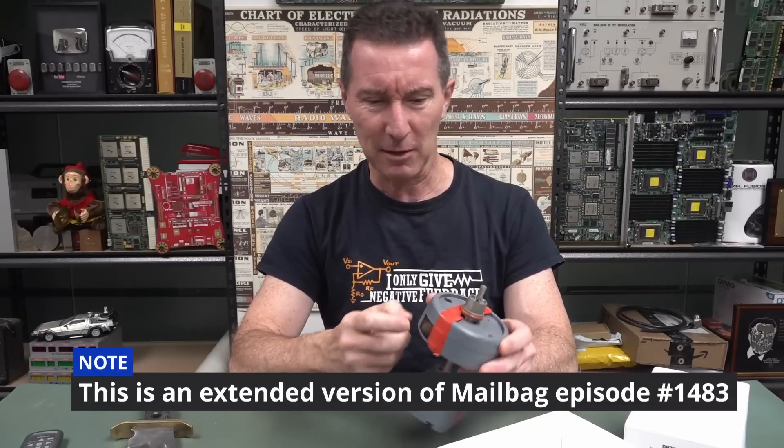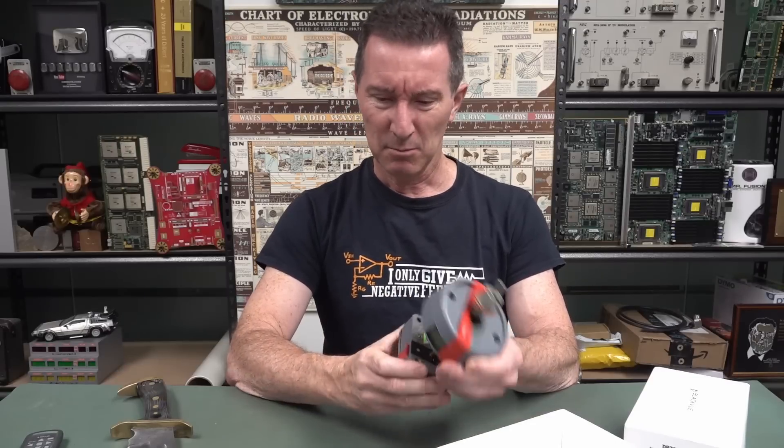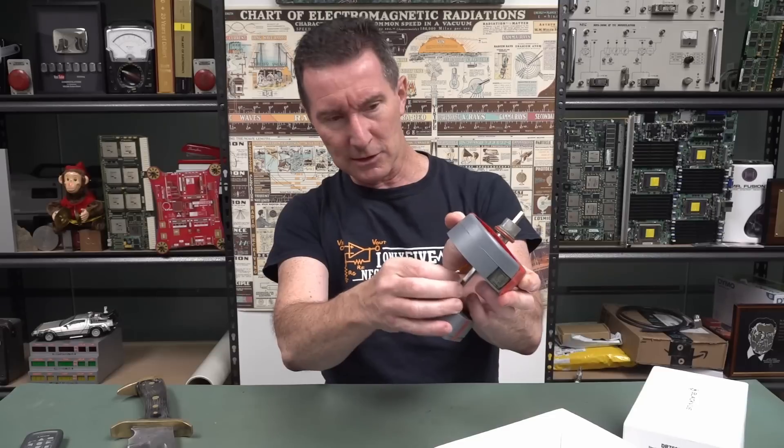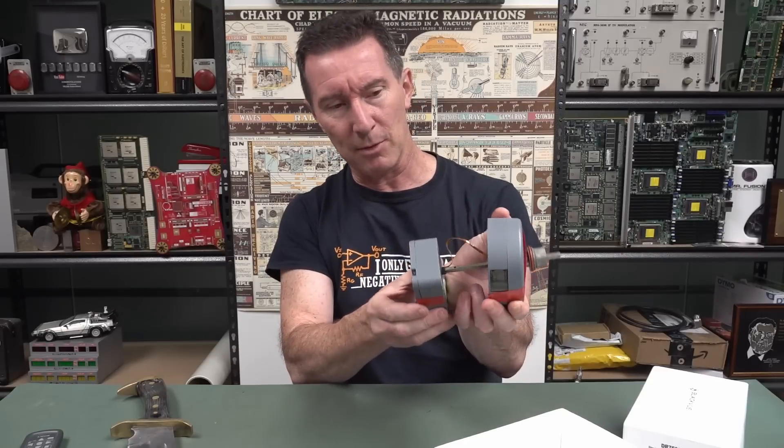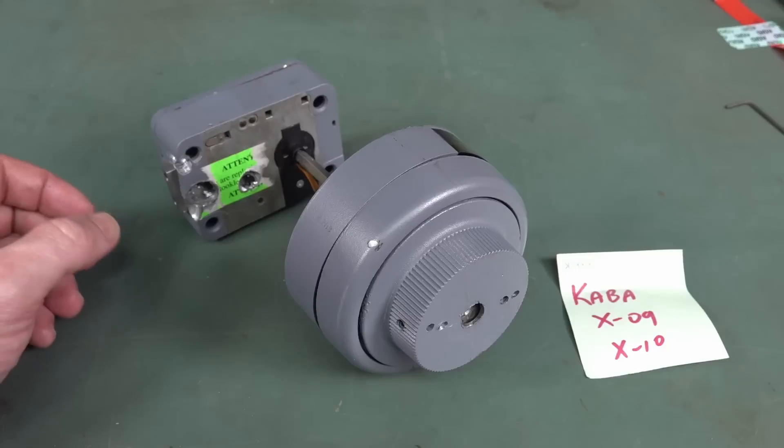I guess we've got to take this top thing apart and figure out what this sensor is. There's no cables going to it — well, there's a little ribbon going down there.